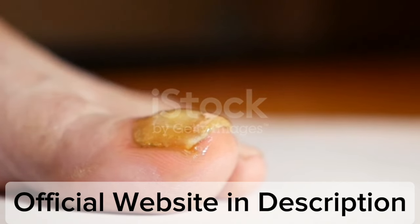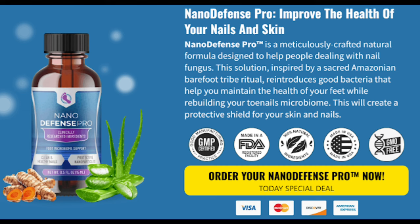Each bottle contains net WT 0.5 fluid ounces — 15 milliliters — of liquid formula, and the manufacturer advises applying it to the affected area for 60 seconds daily.